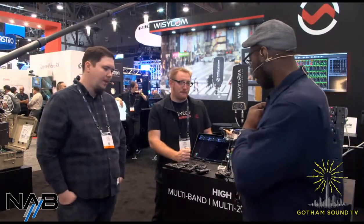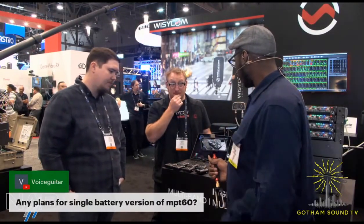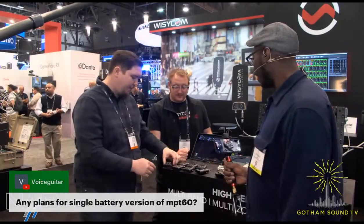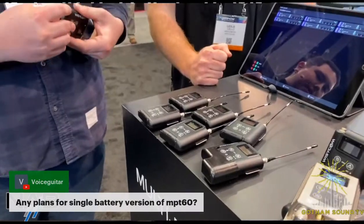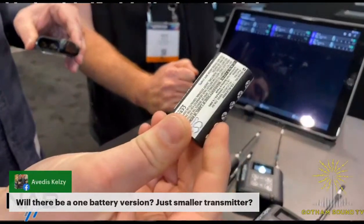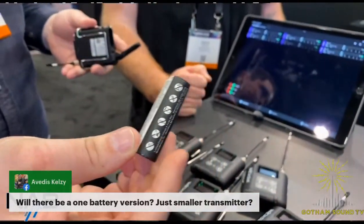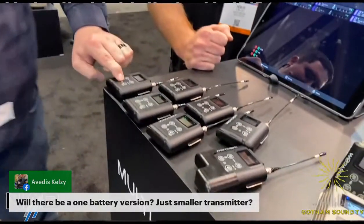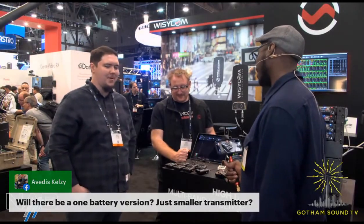Will there be a single battery version of the MPT-60? There are a lot of projects we're developing and working on. In the meantime, these work with AA batteries or with a single lithium rechargeable battery — you'll get a solid 10 hours out of this. There are exciting projects on the roadmap, potentially down the line.